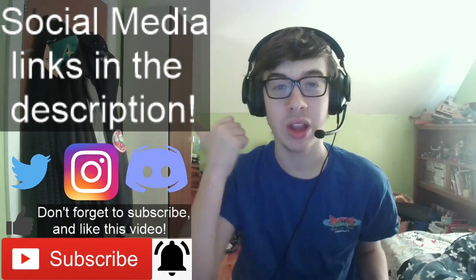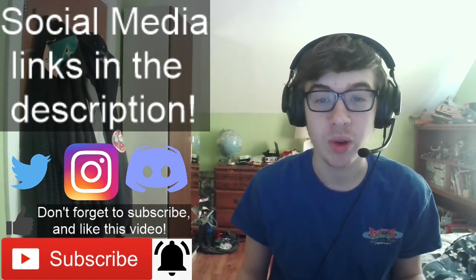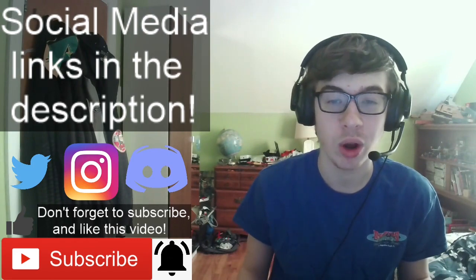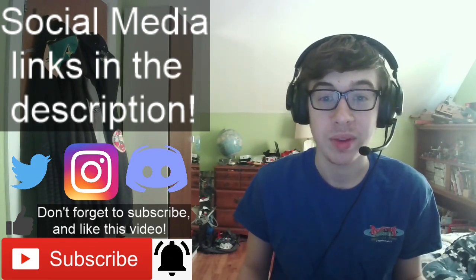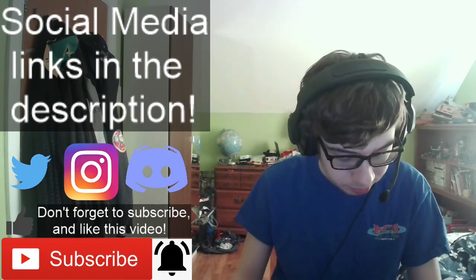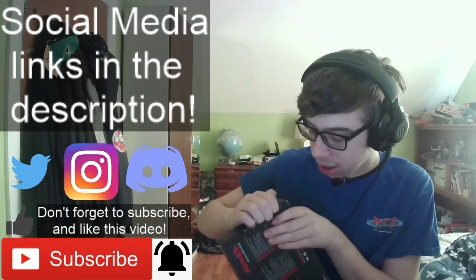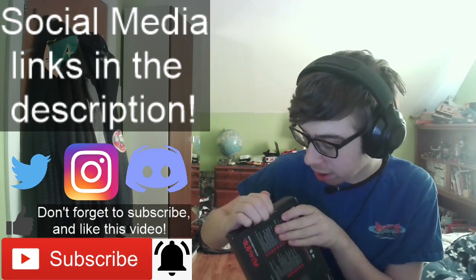So yeah, make sure you like, subscribe, ring the notification bell, share the video. If you want to become a channel member, you can do so. Let's get into this unboxing right now. I didn't actually bring anything to open a box with, so I guess we're going to try and find a few openings.